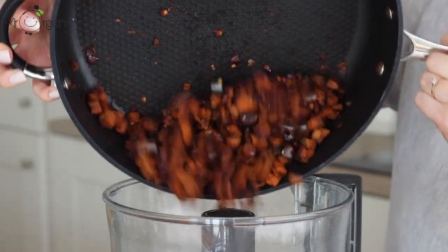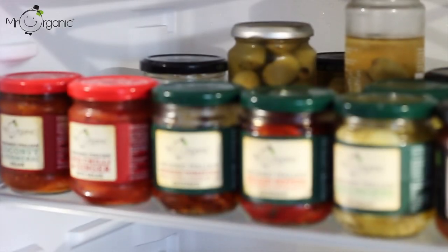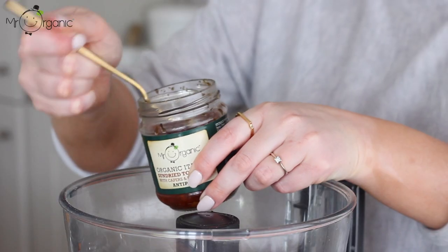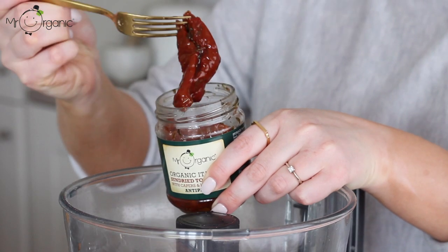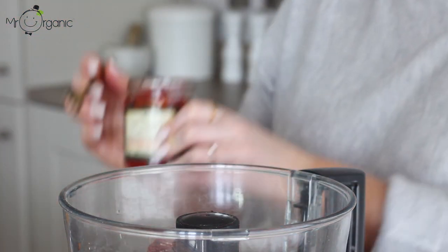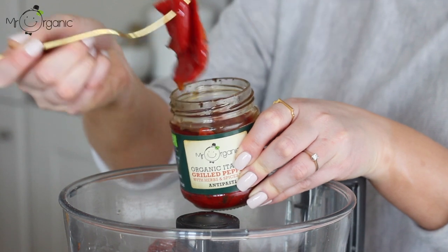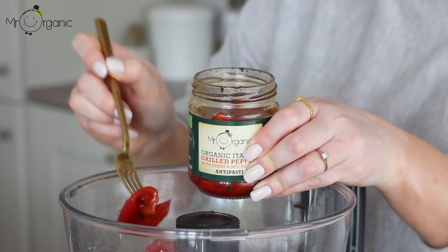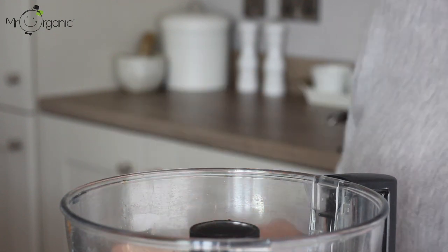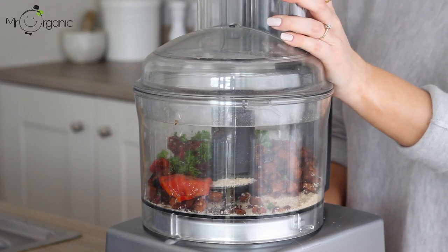Add the cooled cooked aubergine mixture to the food processor with the breadcrumbs. Take a jar of Mr Organic's organic Italian sun-dried tomatoes and grilled peppers and add two tomatoes as well as two peppers into the food processor, making sure you drain off the oil well first. Both of these are great for so many things and again this is a great way to make use of them if you already have some in your fridge. Add in a small bunch of chopped fresh parsley if you have it, as well as a teaspoon of balsamic vinegar.